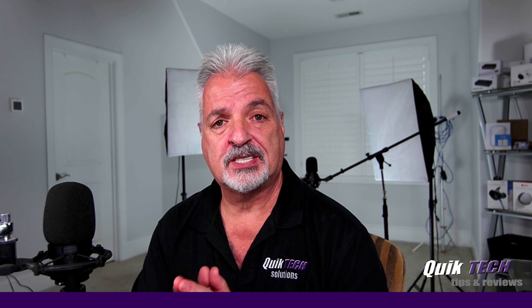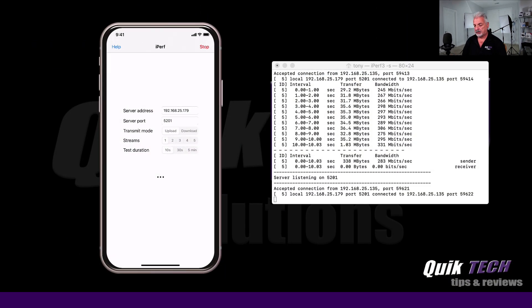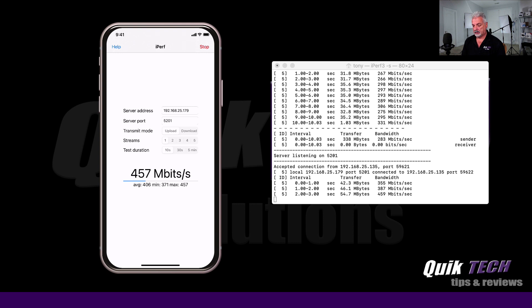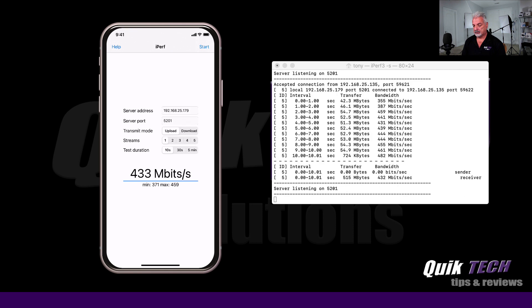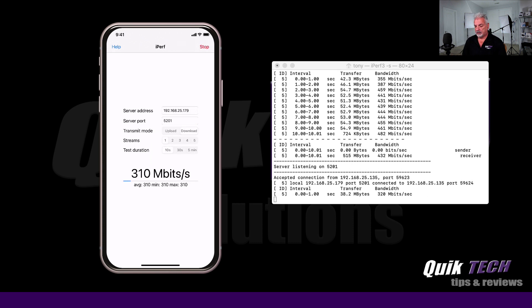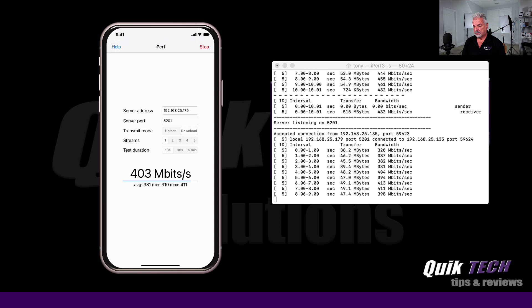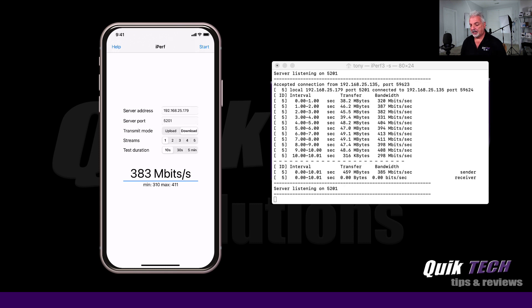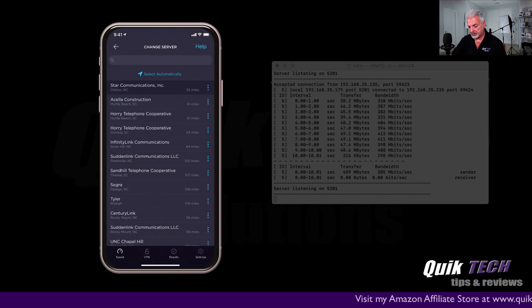Now connected to the UniFi 6 Light, we're going to run the same series of tests, starting with the upload to the iPerf server. The upload result is 433 megabits per second. Running the download test, we're looking at an average of 383 megabits per second on the download. Now jumping back over to speedtest.net, I'm going to choose the same server as before.